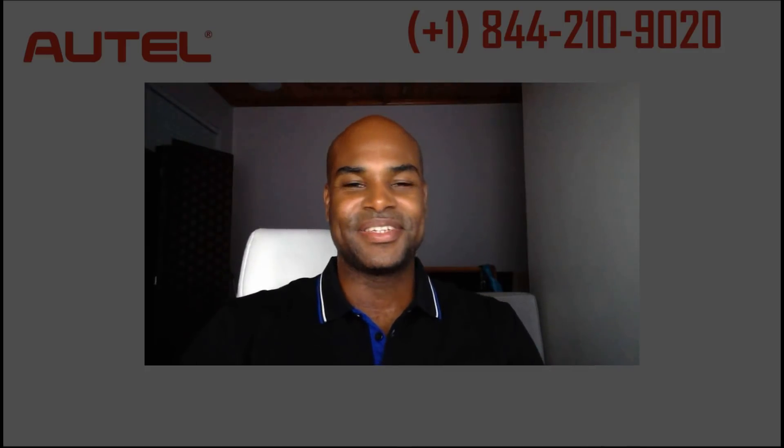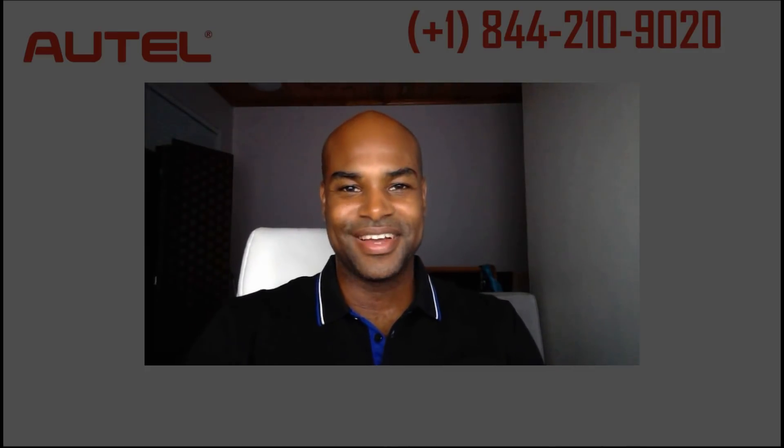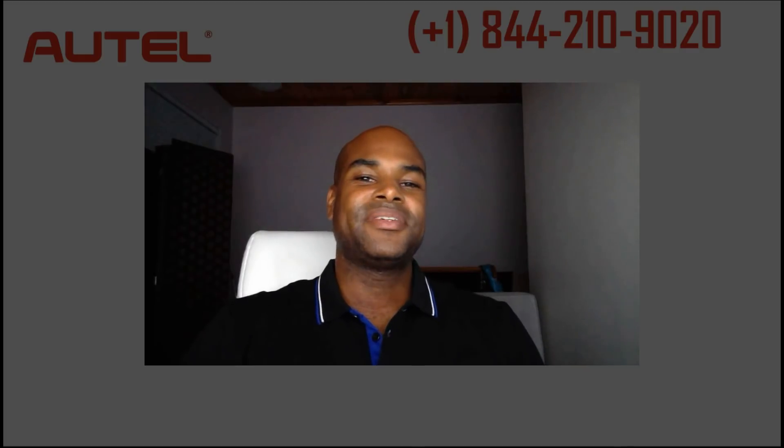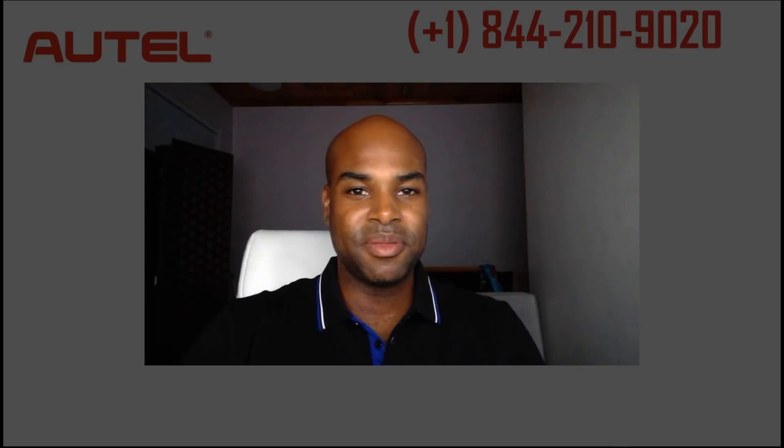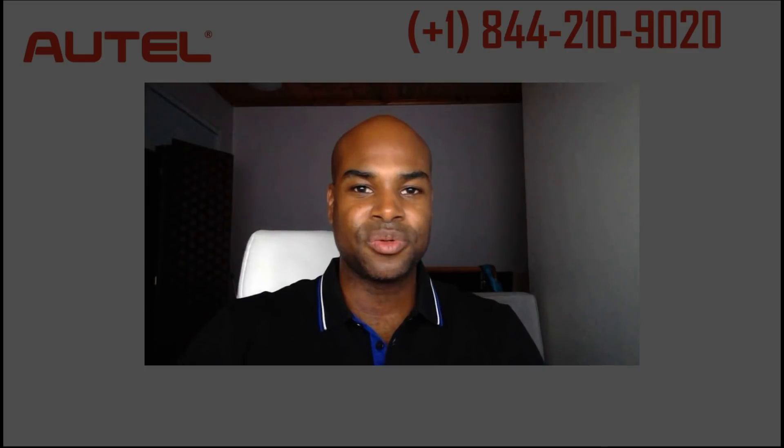Hey Alltel Nation, this is Curtis your Alltel Diagnostic Consultant. Have you ever secured a new client and what seemed to be like an easy repair ended up being a potential nightmare?